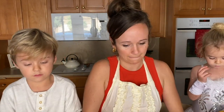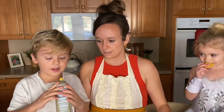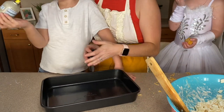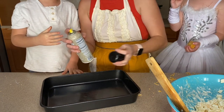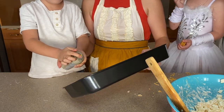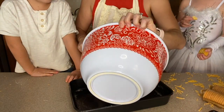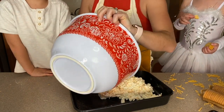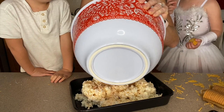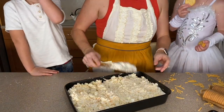We're going to use a 9 by 13 baking dish and we're going to spray it with our coconut oil spray. You do not want to eat this. We're not spraying it in the bowl, we're spraying it on here. Put your finger here and press down — you can do more, we've got to do the whole thing. Now you're going to take your mixture of potatoes, cheese, sour cream, and cream of chicken soup and pour it into your baking dish and spread it out evenly.